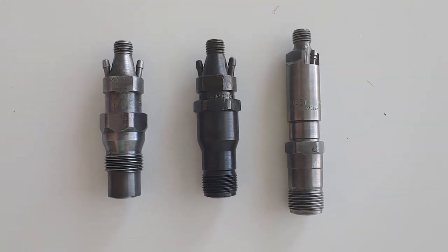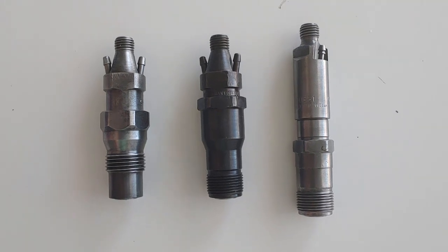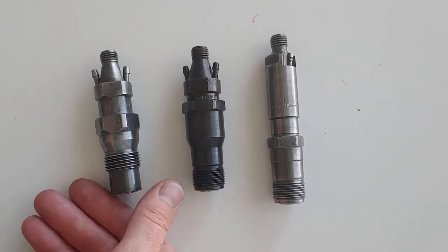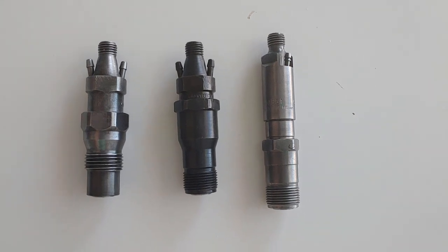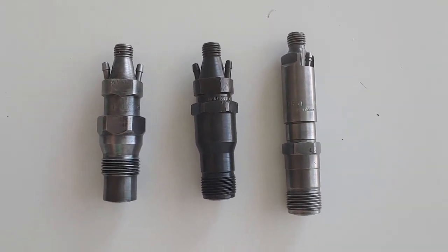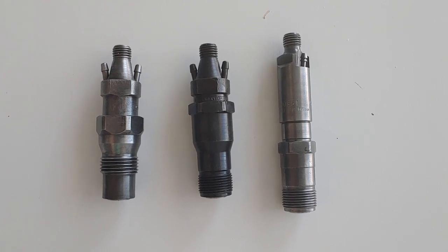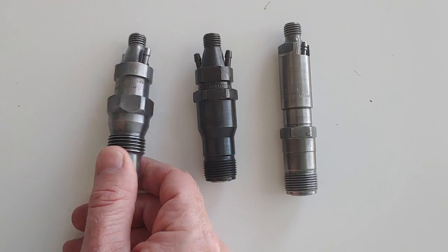Here's a comparison of the three types of Mercedes indirect injection injectors. This is from an OM617, and the OM615, 616, 617, and the early 603 — which are from like the 300 SDL, the '86 and '87s — they all use this body style.